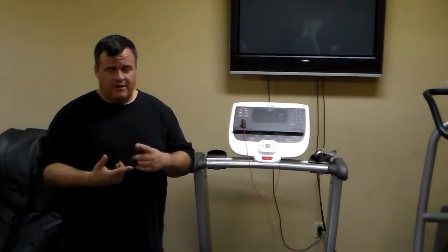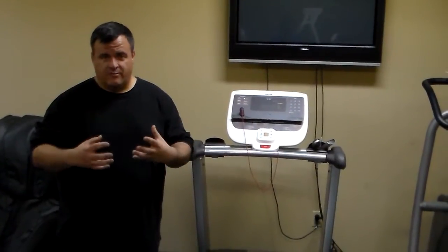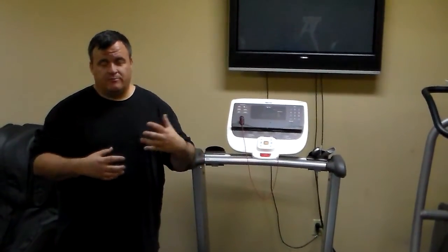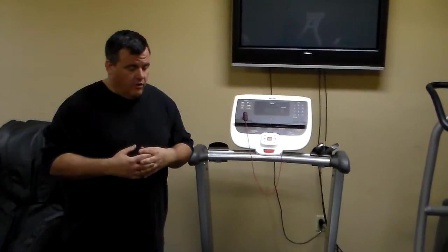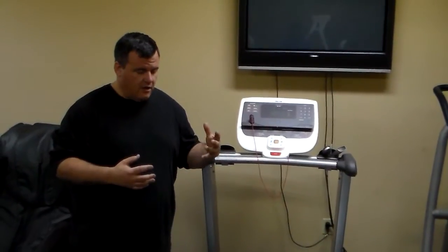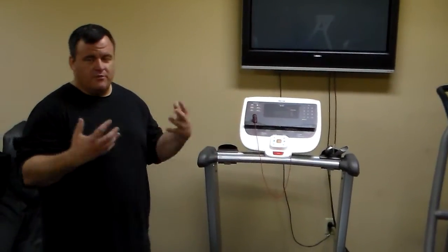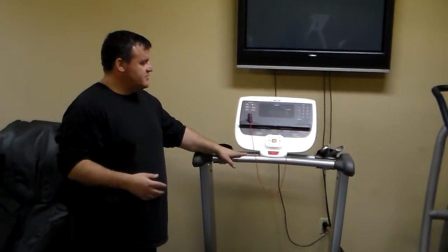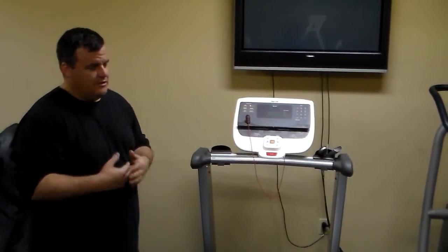All treadmills have an inherent problem with static discharge and buildup — whether it manifests through burning up motor bearings, because the drive motor is trying to dissipate static through the bearings, burning up the grease and thereby destroying the motor, or if it's coming up through the user as they walk, building up a charge, and then discharging through the treadmill.